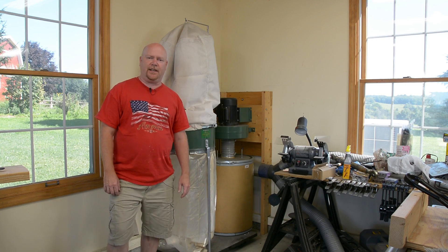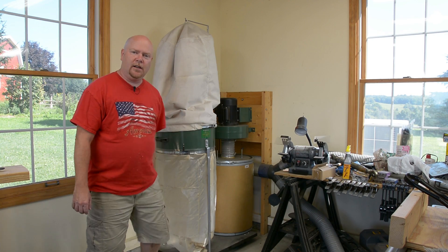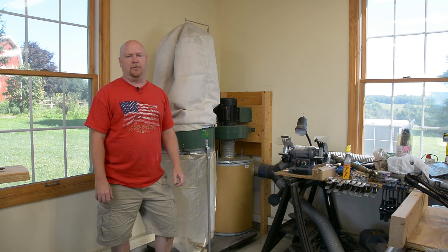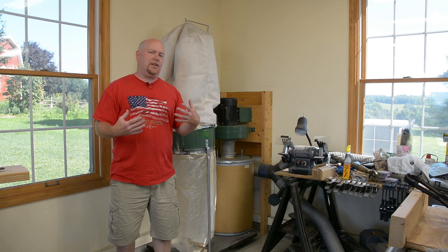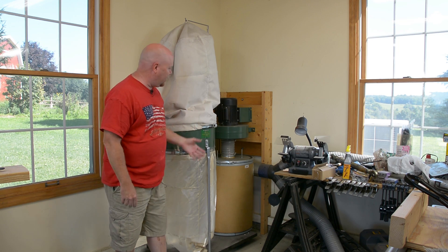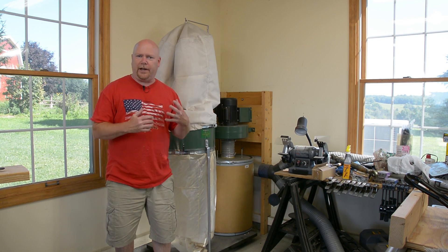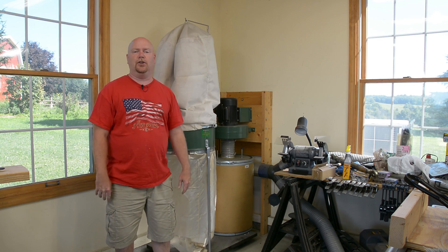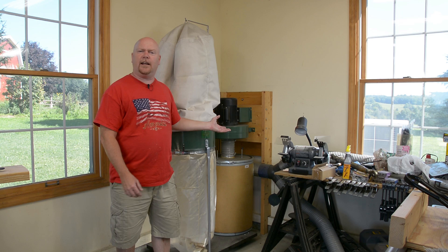Hey YouTube, Matt back and today it's time to empty the dust collector. This thing has been in the background on any number of the videos that I've shot and I've gotten some comments and questions. This obviously is another Harbor Freight special and people want to know: A, is the unit itself any good, and B, what the heck did I do to it?